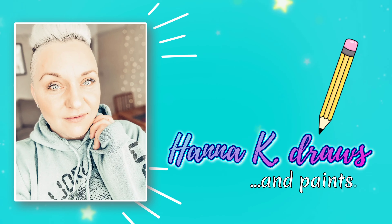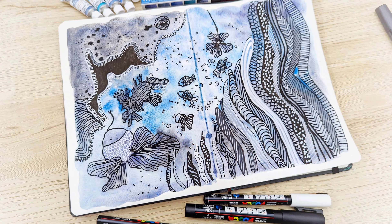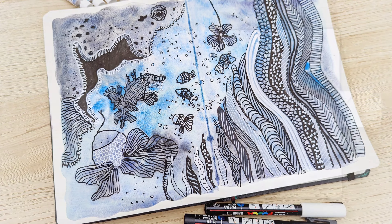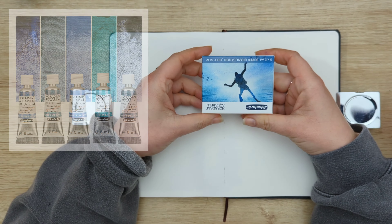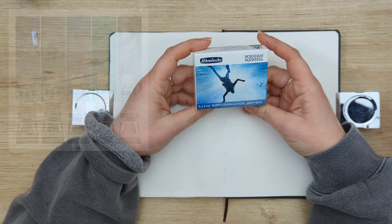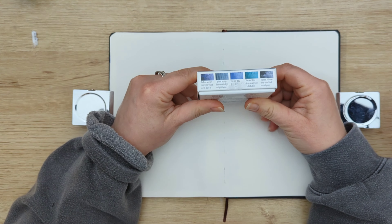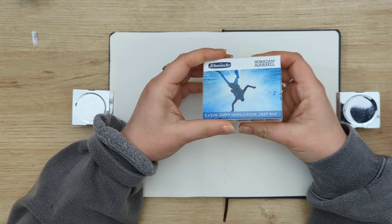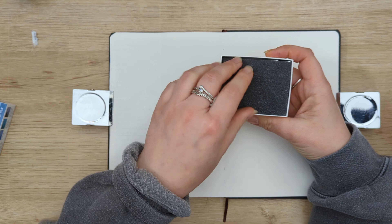Hello and welcome again to my channel! If you're new, I'm so glad you found me, and if this is not your first time here, welcome back. Today I will be painting this weird fish deep-sea scene with my Schmincke super granulating colors. You will see the names of the colors on the screen in a minute.